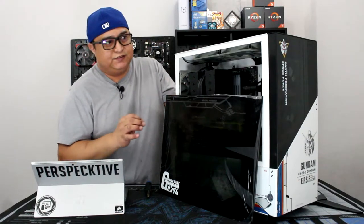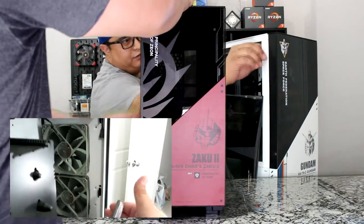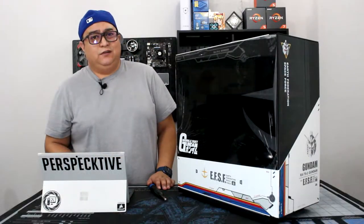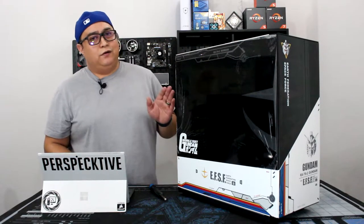To remove the front part of the case, there are clips on three parts of the front panel that you just unclip, and once you unclip them on both sides the panel just comes right off. That's all you need to know about this case, and without further ado let's get on with the time-lapse.